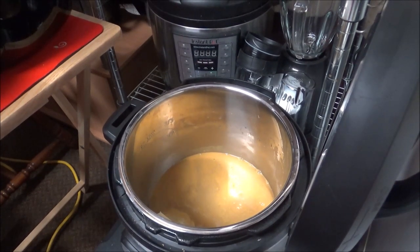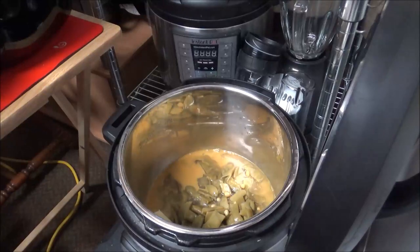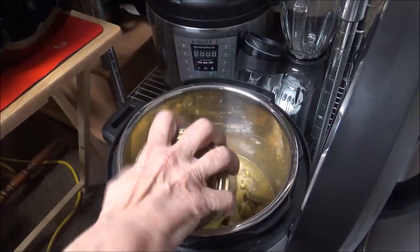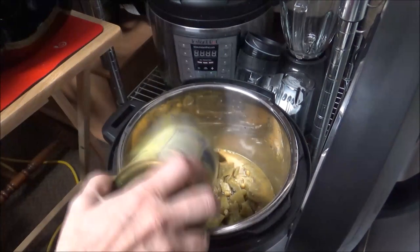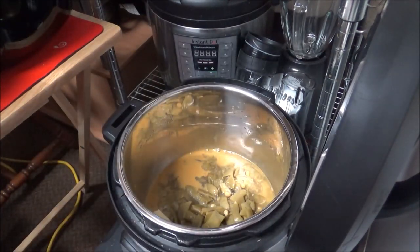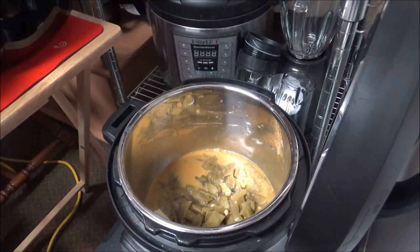My daughter called and she's got me on hold, so I'm putting the two cans of green beans in here. I've got them on sauté now because I've got to cut up the potatoes, so I'll bring you back in a little while.